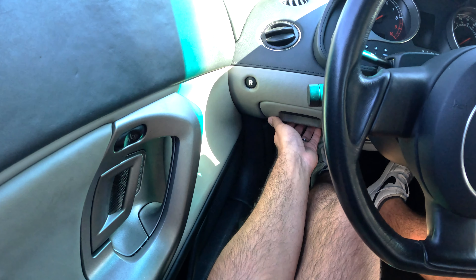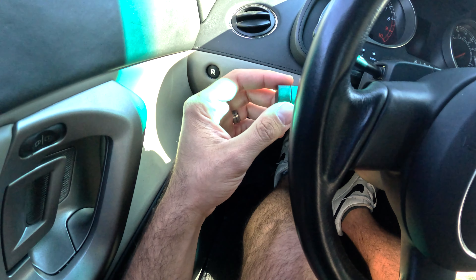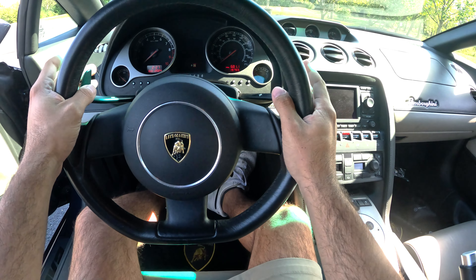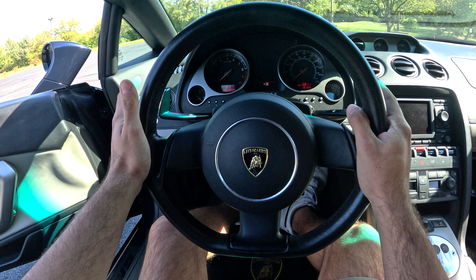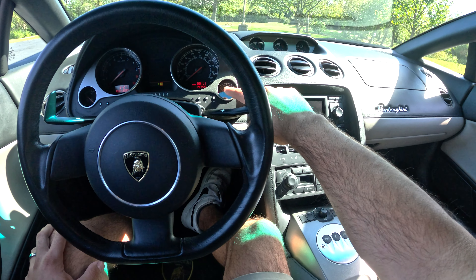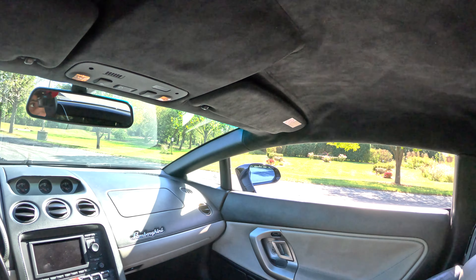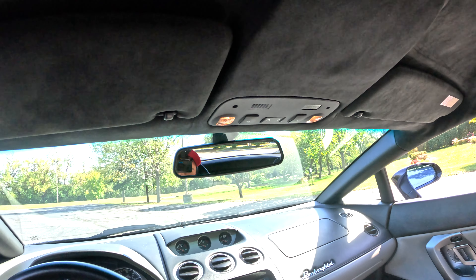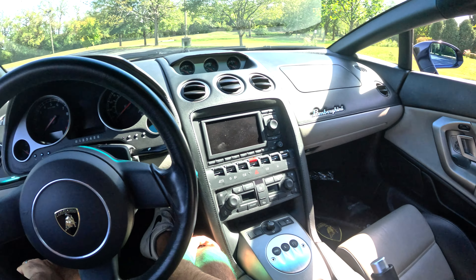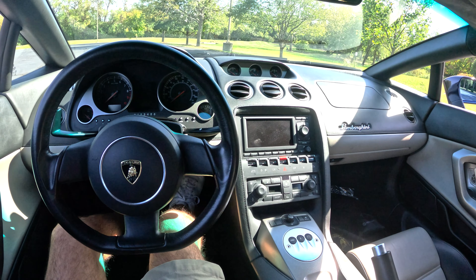Here's the lever to control the radio — press it and you can see the Lambo logo comes on. You've got your air vents, a cool little storage compartment to hide your wallet or whatever, and your lever for turn signals and high beams. The car also has paddle shifters — left side is downshift, right side is upshift, and that's the preferred way to drive it. On the gauge cluster you've got your fuel gauge, speedometer, tachometer, and engine coolant level.